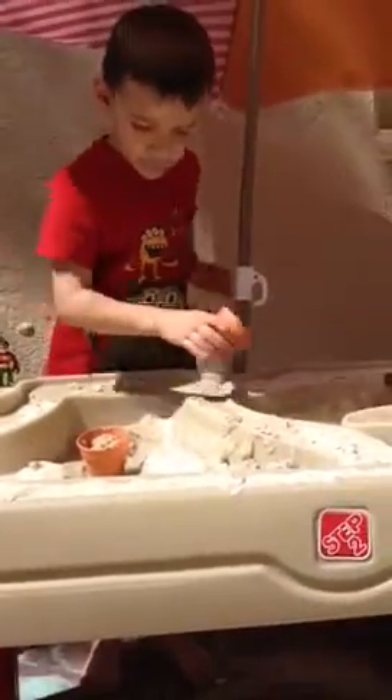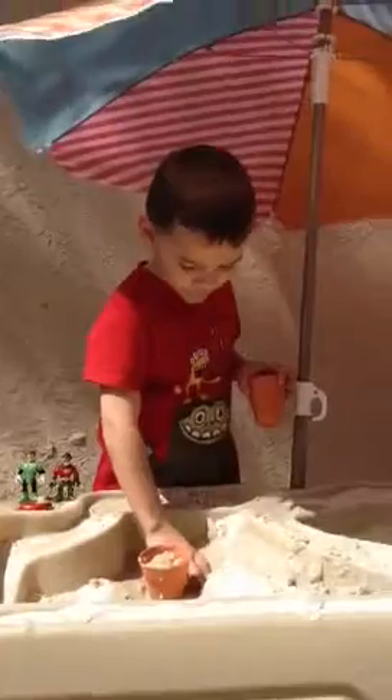This is the Step 2 adjustable sand and water table. It's adjustable because we have it on the highest setting right now, but you can go down 4 inches for the smaller toddlers.